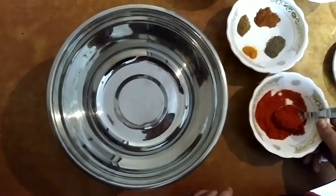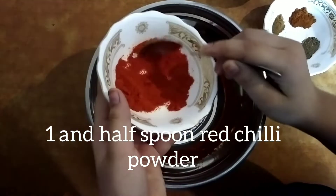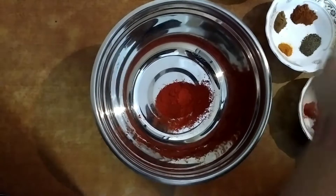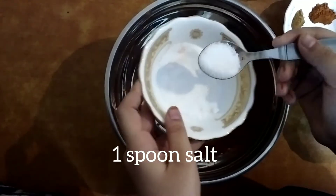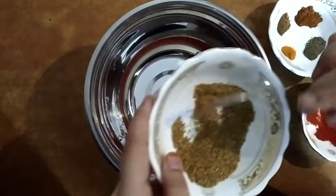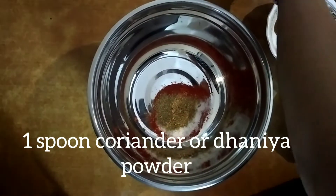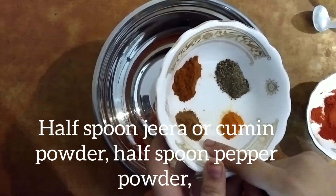Here I took half kg chicken. Now take a bowl. Add one and a half spoon red chilli powder, one spoon of salt, one spoon coriander powder.